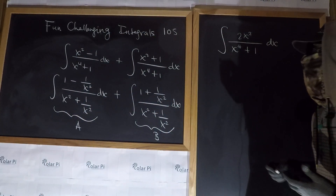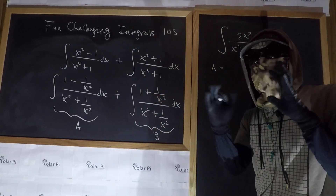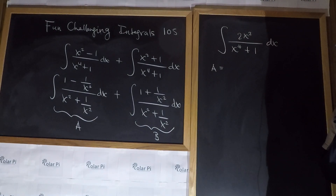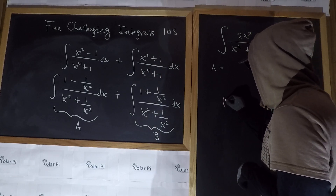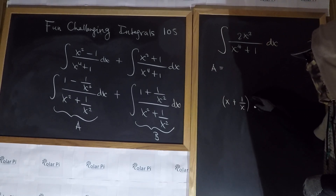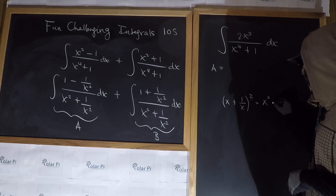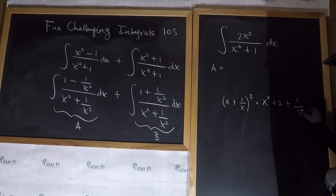For A, the general path at the start is the same for both integral A and integral B. For A, we observe that if we take x plus one over x and square it — it's a binomial square — we'd get x squared plus two plus one over x squared.